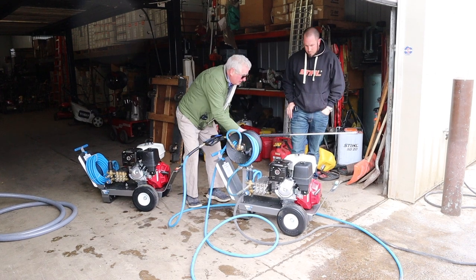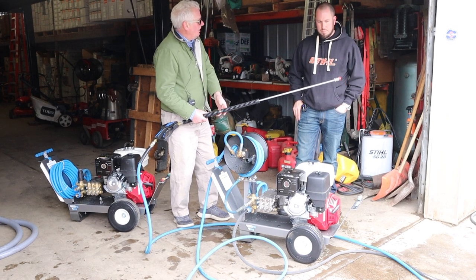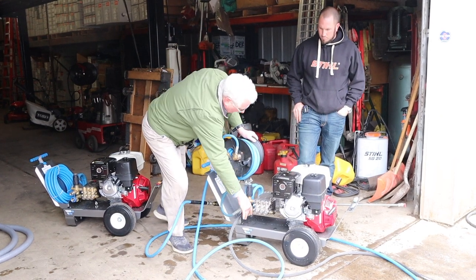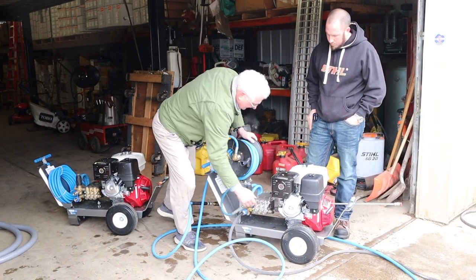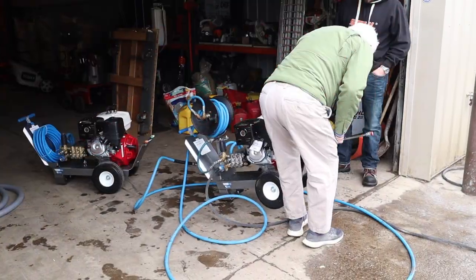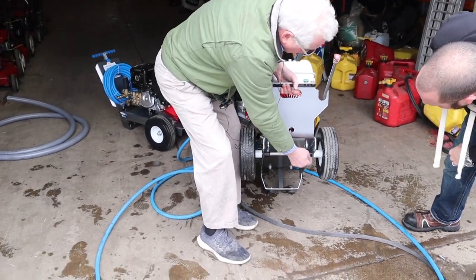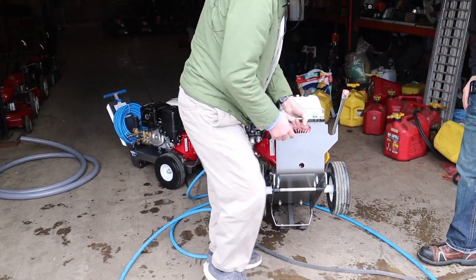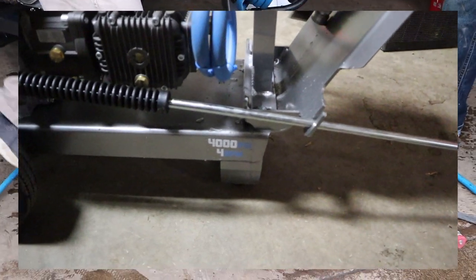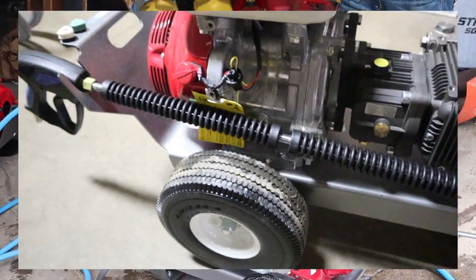We put all stainless steel fittings on the units now, which are very easy to use — the brass ones are always hard to get off. There's a place to hold a gun, stainless steel fittings, a relief valve, and a 390 Honda motor. Under the frame there's a hole to access the recoil bolt. It has aluminum axles, bushings, solid shafts, and solid run-flat tires so you don't deal with air tires. The frame is all aluminum, powder-coated silver, with a lifetime warranty on the frame.